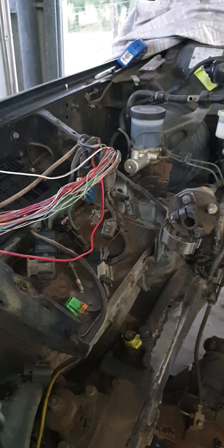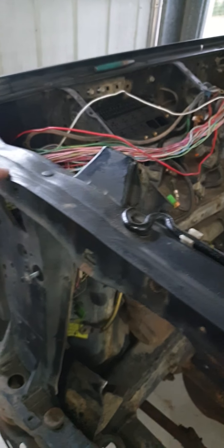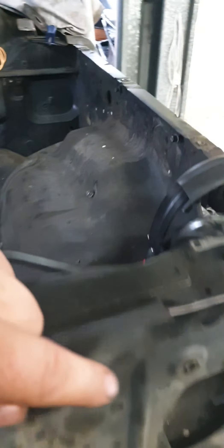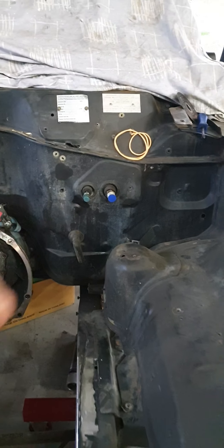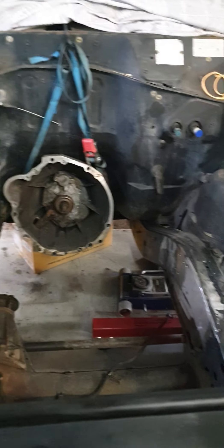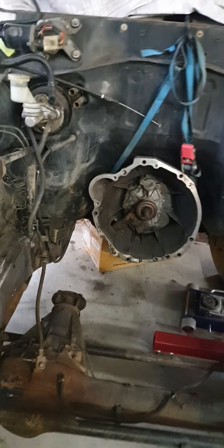We'll re-loom all this when we're done, once we've got all the wires out. It runs across here and goes down here and runs all the stuff. In factory form it ran up here and across here back to the dizzy — which, I'm not doing a distributor. You can kick that idea. So we're kicking along, things are moving along.